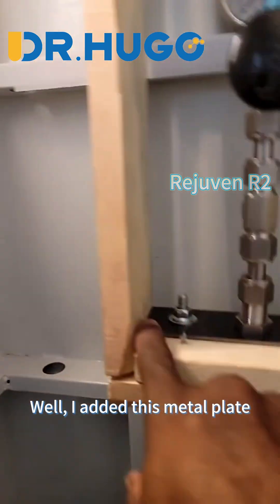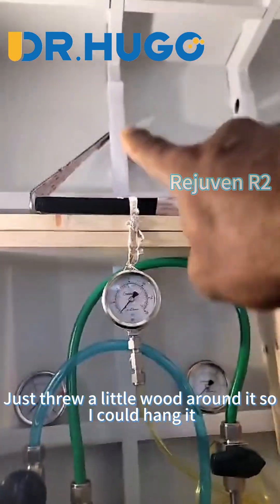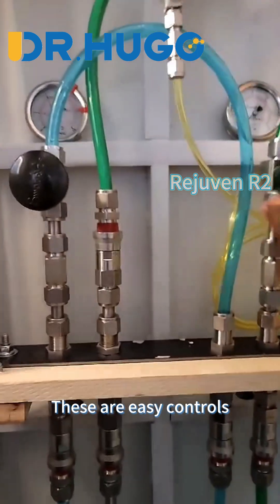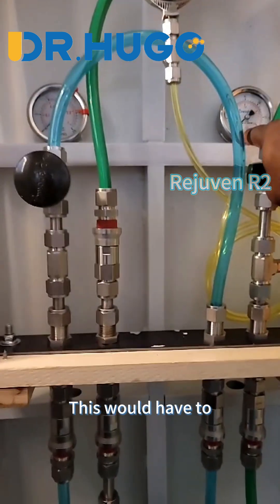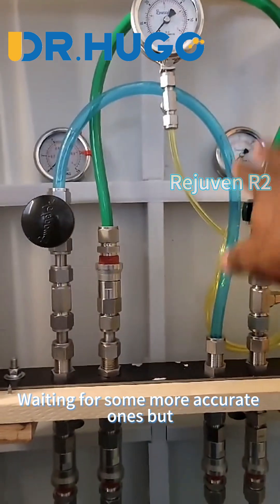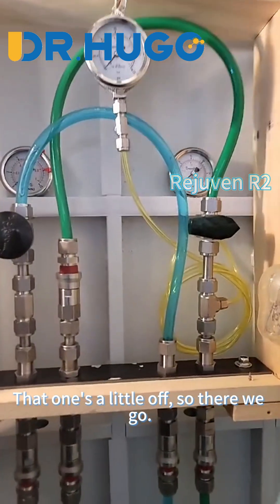I added this metal plate, which makes everything sturdy. Just threw a little wood around it so I could hang it, and it's good to go — solid. These are easy controls, and these two gauges in the back here are just sitting here. This should give us the ambient air pressure. Waiting for more accurate ones, but this one's pretty accurate; that one's a little off.